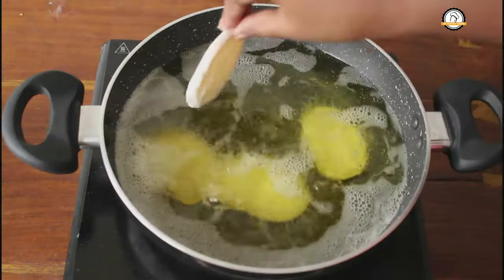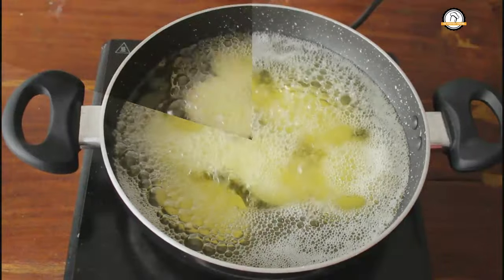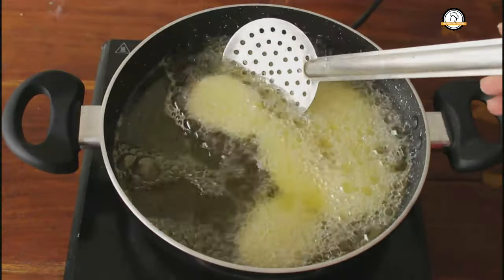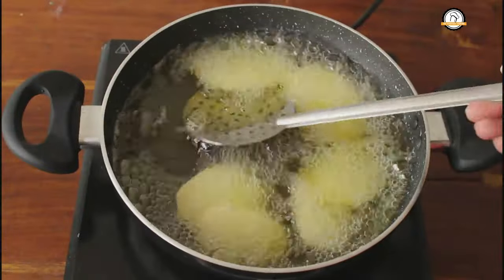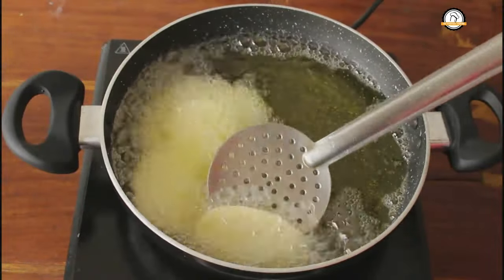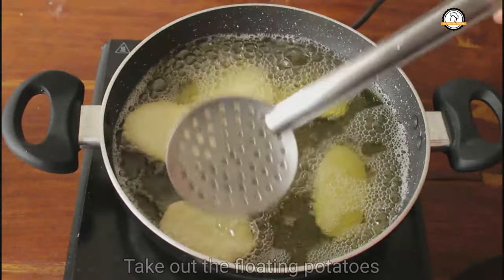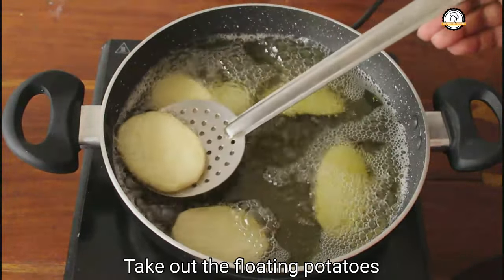We are going to double fry the potatoes, so this is our first frying. Once they are cooked you can turn them. At one stage the potatoes will start floating like this — at that stage you can take them out.